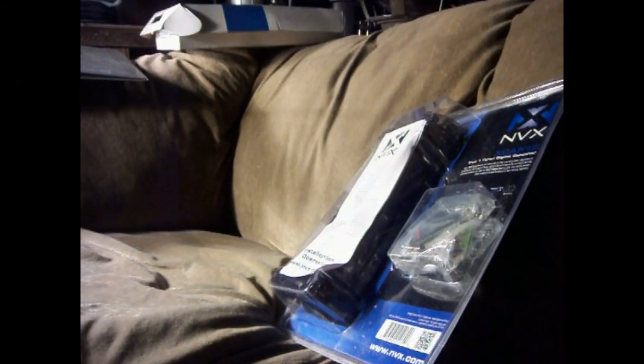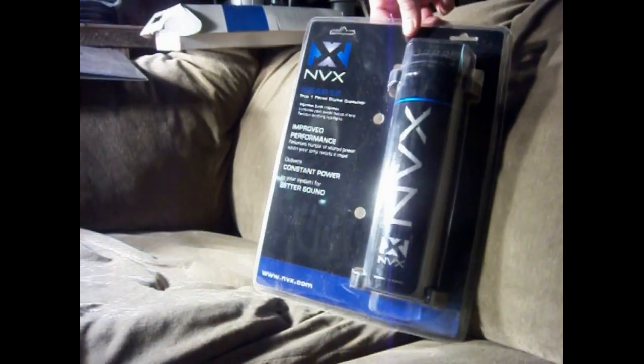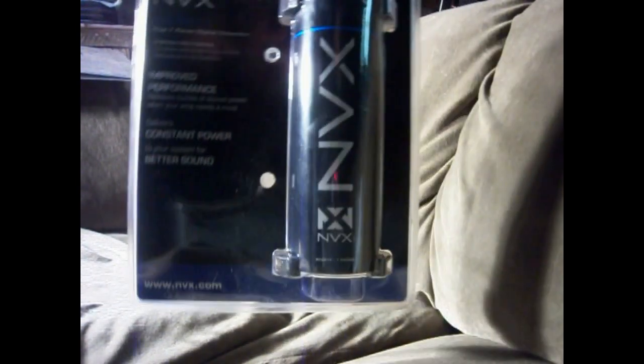Hey guys, what's up? This is the new NVX Audio Capacitor that I'll be testing out. I'm going to do an unboxing here for you and show you what's all in the packaging. This is what it comes like to begin with.